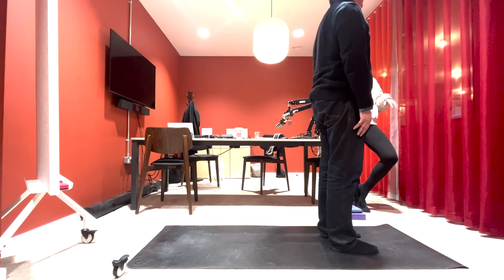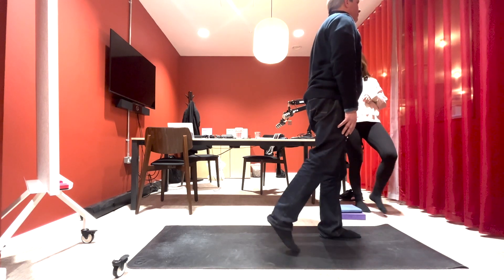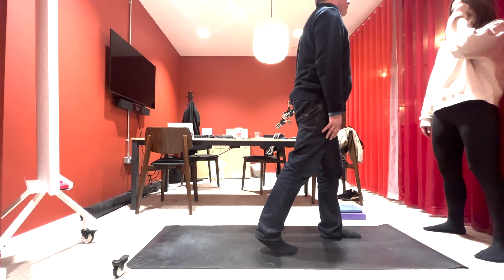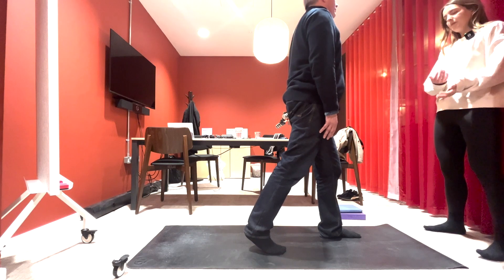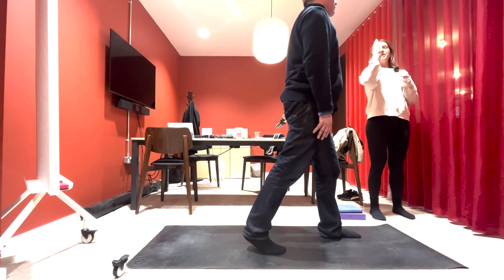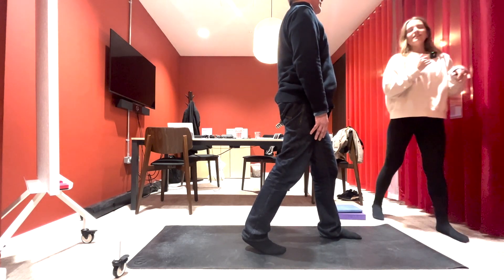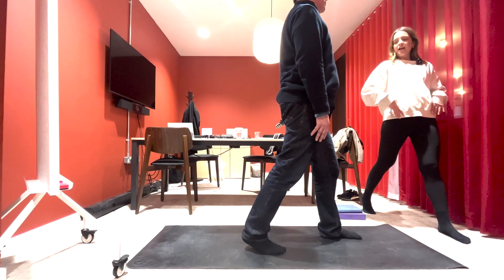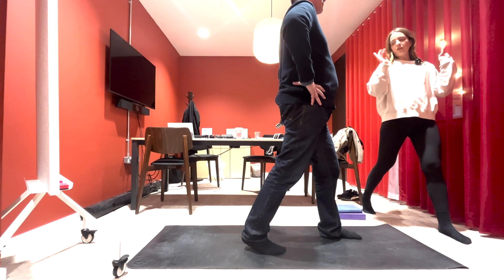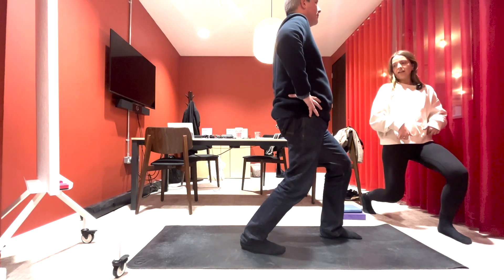We're going to step back with that right leg, try and keep your hips pointing forwards. Step that leg back and shuffle it back a little bit further so you've got a longer stance. That heel is going to stay lifted and you want to shift the weight back just a little bit — it's like your head and your ribs are against the wall. From here, maybe have the hands on the hips for a little bit of extra balance. We're going to slide down that wall behind you, bending into both knees as you come down into that sliding lunge.